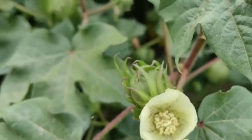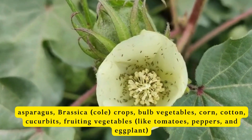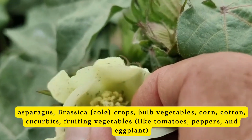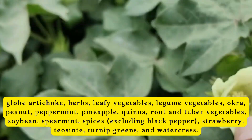It is suitable for various crops such as asparagus, brassica, cole crops, bulb vegetables, corn, cotton, cucurbits, fruiting vegetables like tomatoes, peppers, eggplant, and globe artichoke.